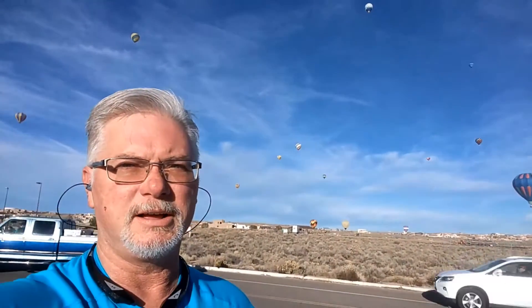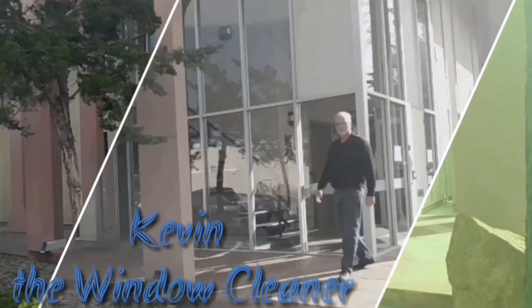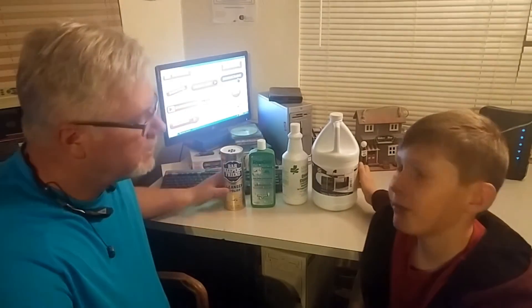Good morning from Kevin the Window Cleaner. Check out what my morning looks like. Yep, this is New Mexico and this is normal. Hi, I'm Kevin the Window Cleaner. No, I'm Kevin the Window Cleaner. I am the van.